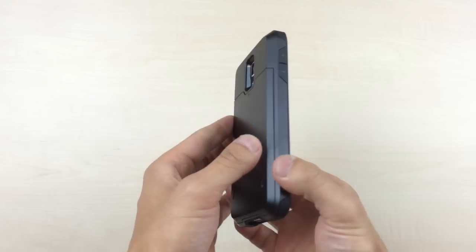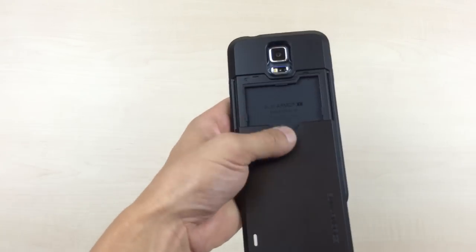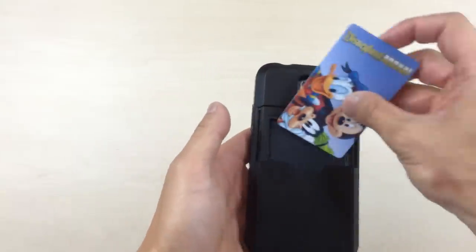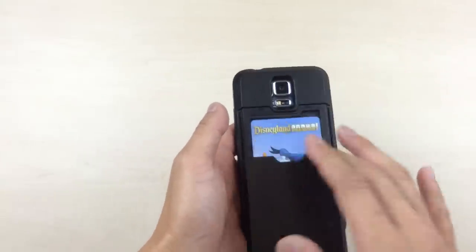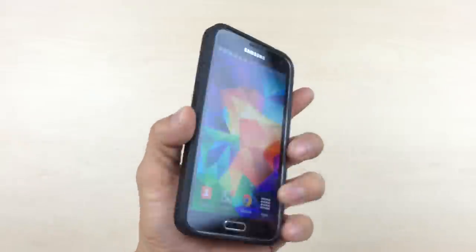Pop that right back in — really easy to do, and it fits really well. Slide that open with one finger, no problem. One card, two cards, and you're ready to go.